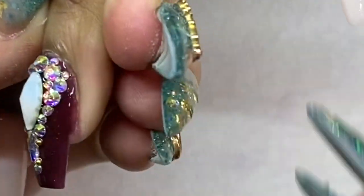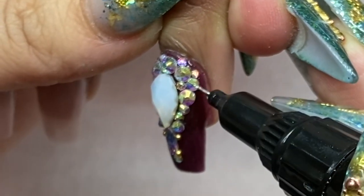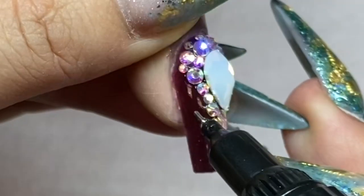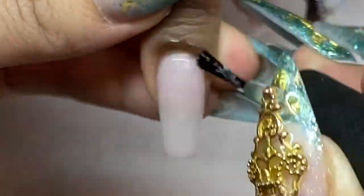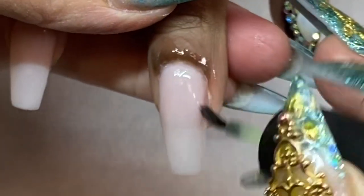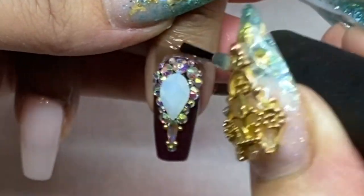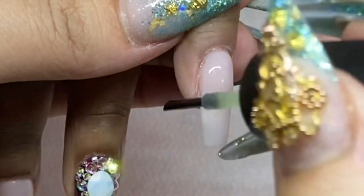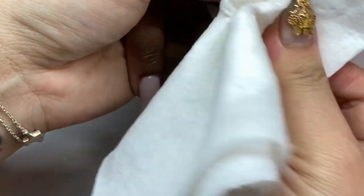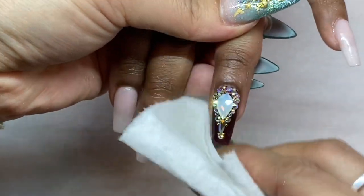Filling the gaps ensures the crystals won't catch on the client's hair or clothes, so they won't have to worry about normal activities. After you're happy with everything, pop it in the lamp for 60 seconds. Then apply cuticle oil around the cuticles to nourish them, wipe off with alcohol and a piece of paper so it's not too oily.